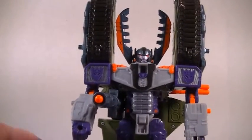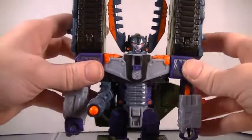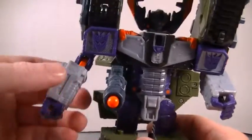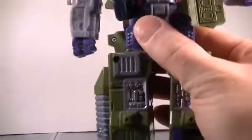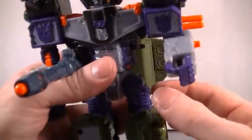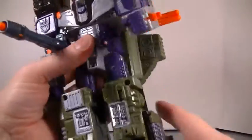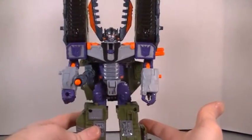Like I said, leg articulation is what's lacking on this figure. He actually has pretty good arm articulation, even wrist articulation in this arm, head articulation, and even waist articulation. So again, all they had to do was just fix up the legs. He can only go out like that and bend like that — legs can't go forward and they can't bend at the knee. That is the only thing wrong with this figure.